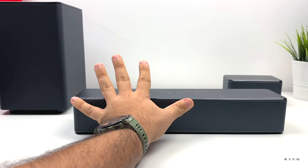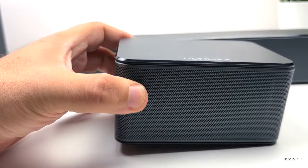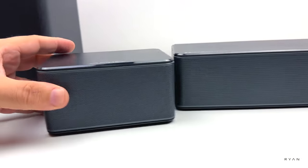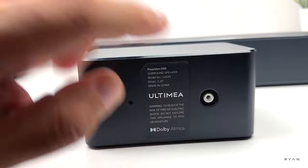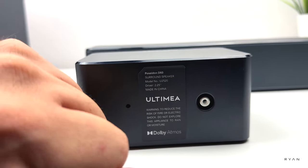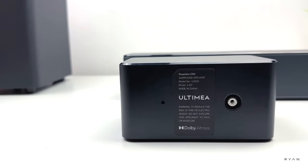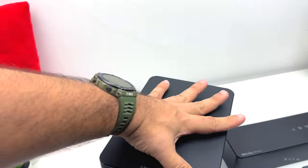This is my hand for size comparison. If you look at the satellites, we've got the Ultimea branding there — same material as the soundbar on the front. On the back we just have one RCA connection that will plug into the sub. You can see the driver — 2.25 inch.